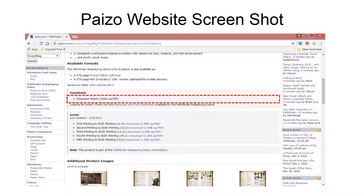Here's a screenshot of the official publisher's website for their core rulebook. If you're on this website, I have outlined in red the download link for the blank character sheet file.